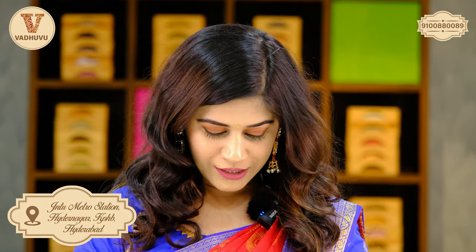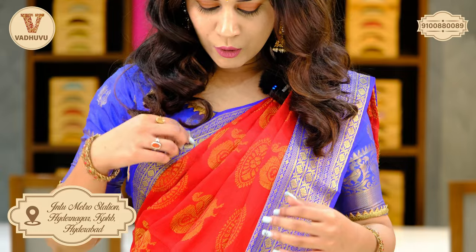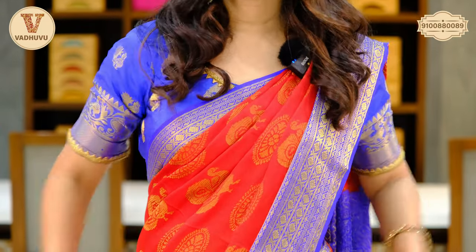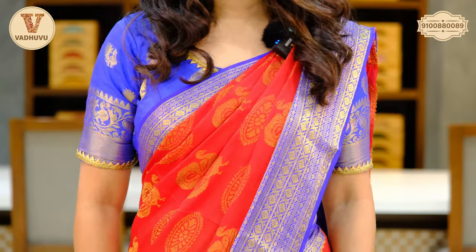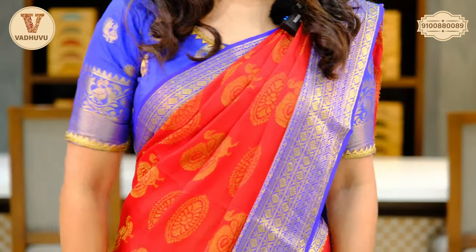I am wearing a bright and dark combination — that is red and navy blue. Let's have a closer look. For the border, we have a navy blue undertone with golden zari woven. Brasso sarees are very friendly and body-wrapping sarees. You can see how beautifully it's wrapped around my body, and it is easy to carry.